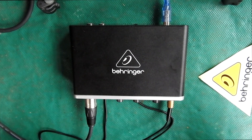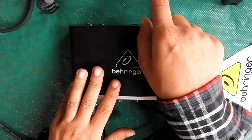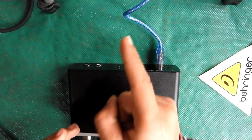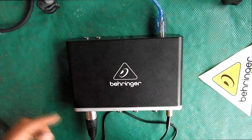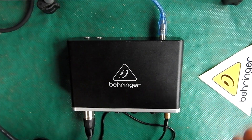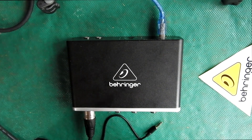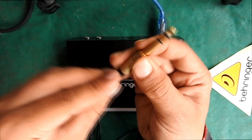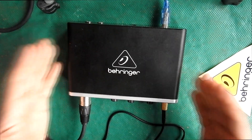So what comes in the box? We get the interface, we get this cable that connects to the computer, and you get one of those stickers. I had to buy an XLR to XLR cable that connects my microphone to the interface, and I also bought a jack adapter that converts a smaller headphone jack into the bigger type.